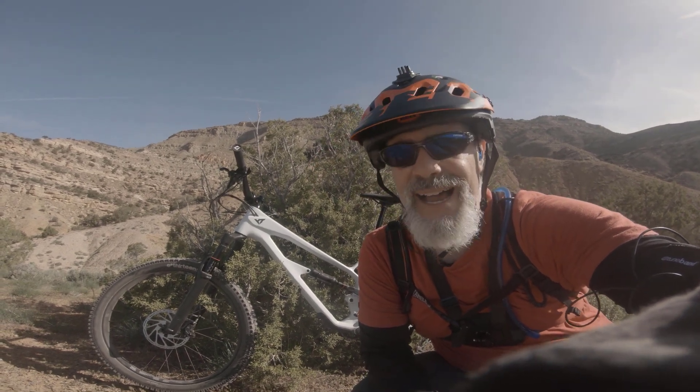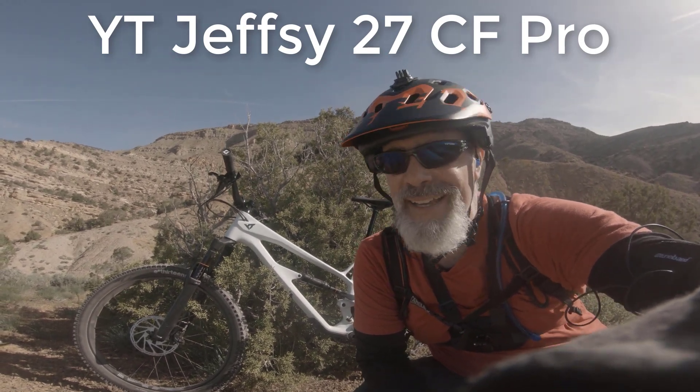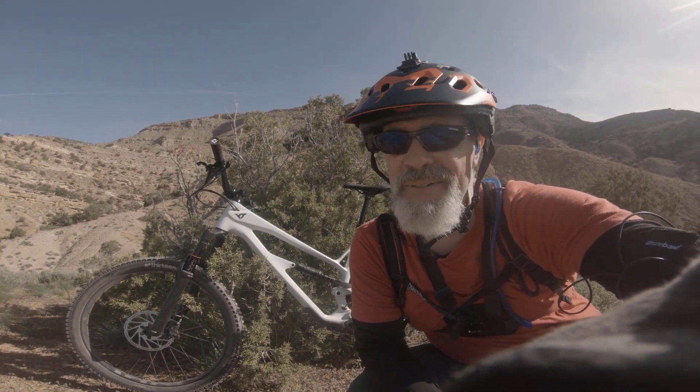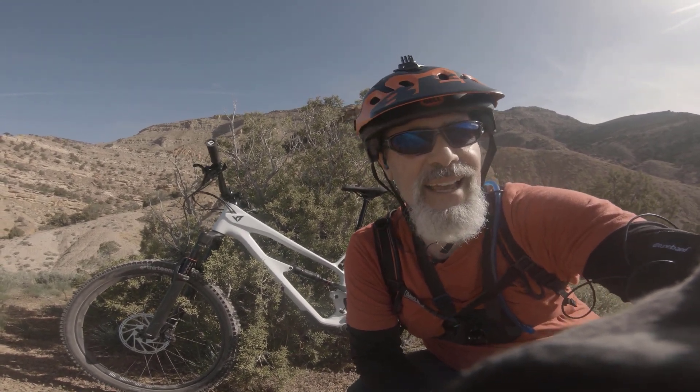This is the 27.5 carbon — I don't remember which exact version — but it did better than expected. In the low gears I was able to get up, but I did have to put in a lot of effort. I was doing stop and go on Chutes and Ladders. Let's go see — hopefully we got some downhill and we'll show you that.